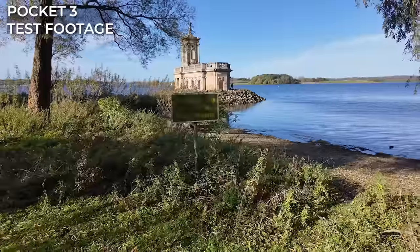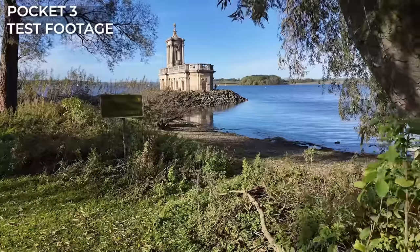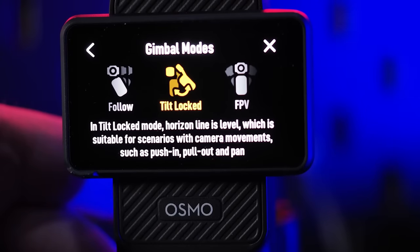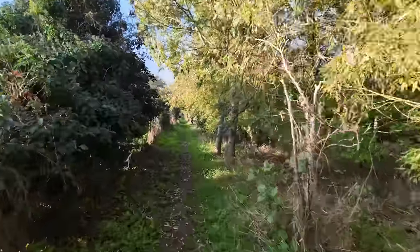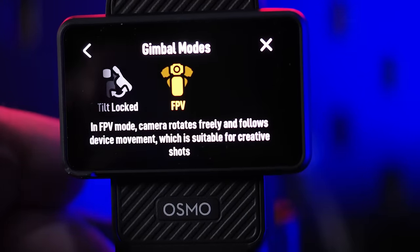It's worth pointing out that although the Action 4 does include 10-bit D-Log, it falls short and doesn't offer the HLG profile that the Pocket 3 does. The key to the smooth footage captured by the Pocket 3 is that 3-axis mechanical gimbal, and this can be fine-tuned to suit your taste. There are three gimbal options available: Follow mode is suitable for most general work and will suit vlogs or selfies. Tilt lock is the one to use if you're shooting lateral movement or push-pull footage, as in this mode the camera will maintain the lens at being absolutely horizontal. And lastly there's FPV, which allows the lens to float around and follow the motion of the gimbal, and this is best used in more creative settings.